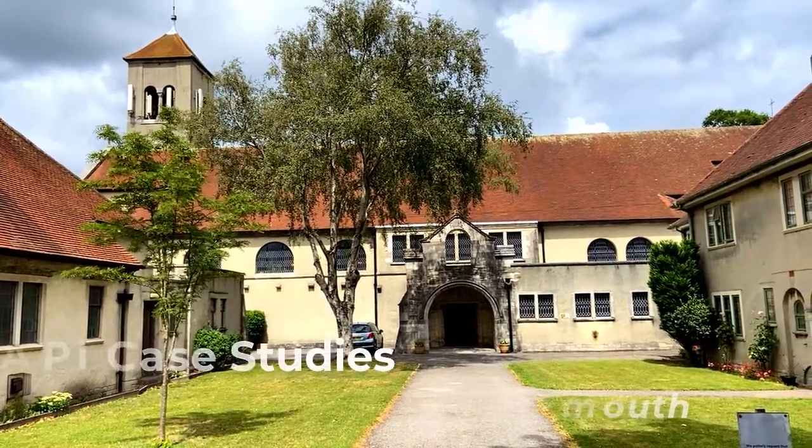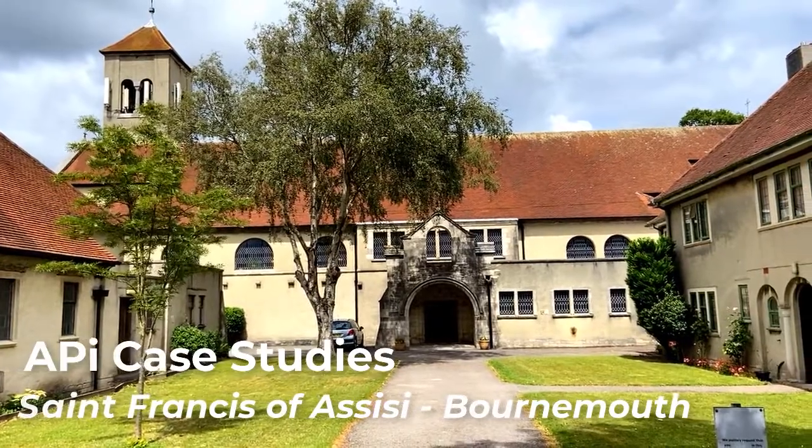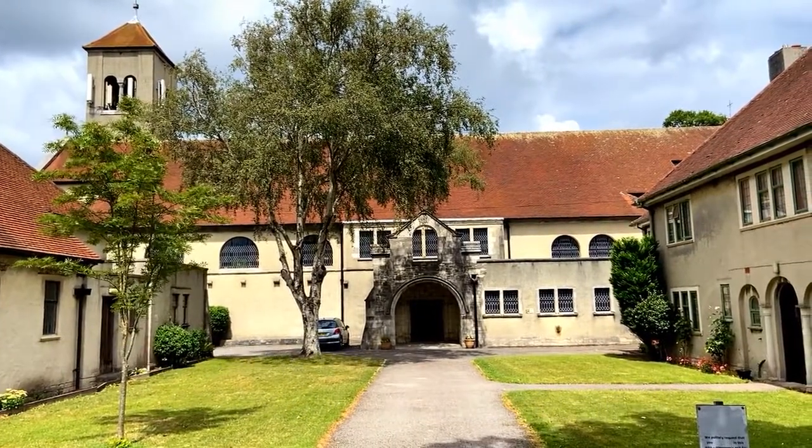Welcome to a sunny St Francis of Assisi Church in Bournemouth. Let's take a look at what we've done inside here.